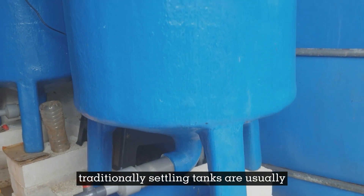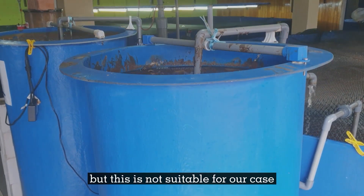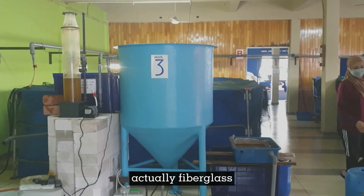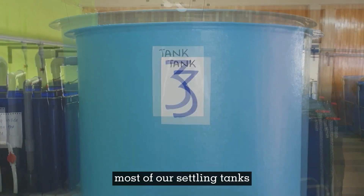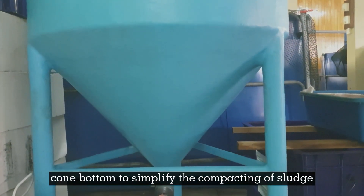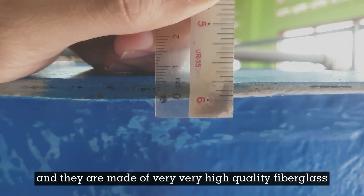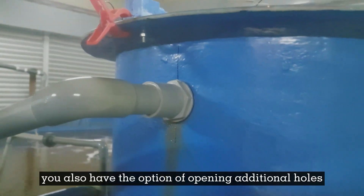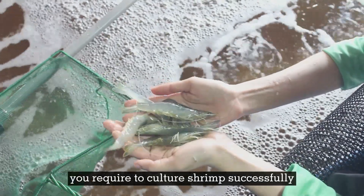Traditionally, settling tanks are manufactured from metal, but that is not suitable for our case as our culture water contains salinity. Therefore, our choice of material is fiberglass, which can last very long in a saltwater environment. Most of our settling tanks have a characteristic cone bottom to simplify the compacting of sludge, and they are made of very high quality fiberglass at least 5mm thick. Using fiberglass also gives you the option of adding additional holes and performing any modifications required to culture shrimp successfully.